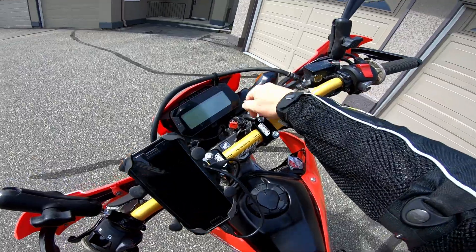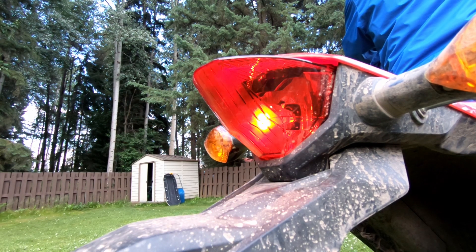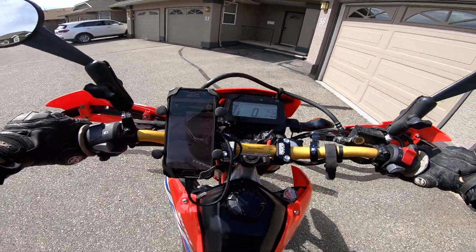That's pretty much it for the install — pretty easy. You'll know the brake module is working when you turn the ignition to on and you see the brake light flash once. Look at those clouds — hopefully the rain holds off!